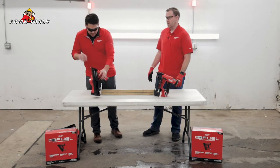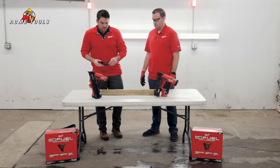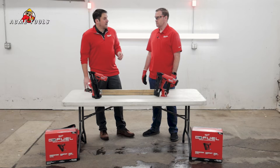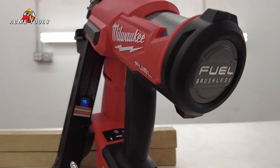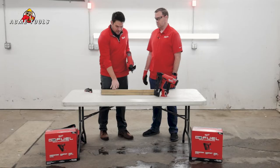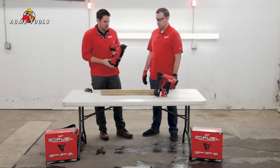You're gonna be able to fire three nails in under a second. They're gonna fire at 0.01 seconds firing speed. We have upgraded our motors to a nitrogen air spring, so you're gonna get really clean and consistent firing with these nailers.